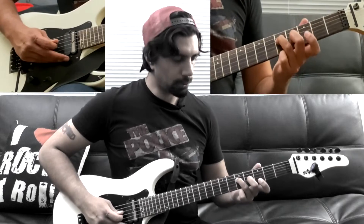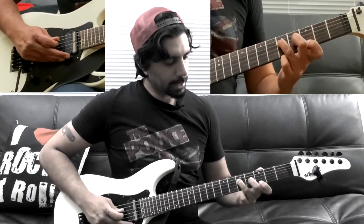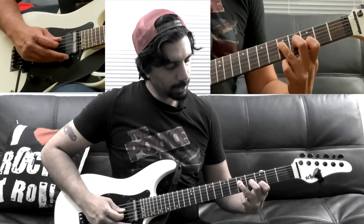To complete this riff, we're going to play the third fret of our B string — just put your finger down and go.